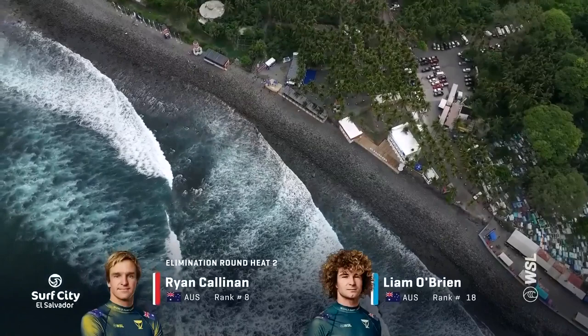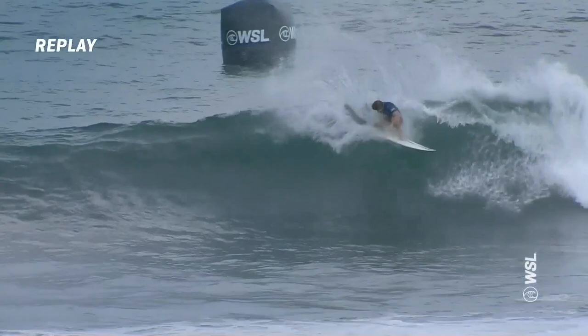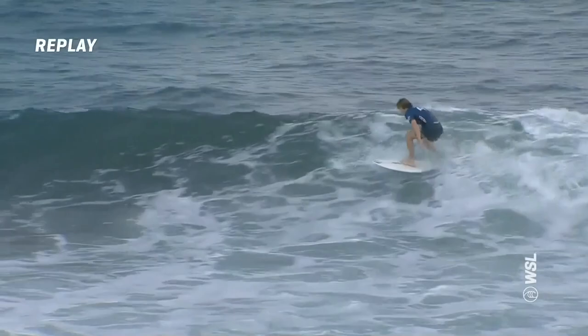New heat out in the water. Ryan Calnan against Liam O'Brien. Let's start with Liam O'Brien. He kept himself deep on the point and ends up getting the first wave. Beautiful glide off this first section — see the bump there? That's with the lower tide. The rocks show themselves right through the bottom turn. He's able to get through it, no worries. And look at the turns he's doing here. This is why we love Liam O'Brien on the right-hand point breaks — just so much flow. Matches speed with the wave.